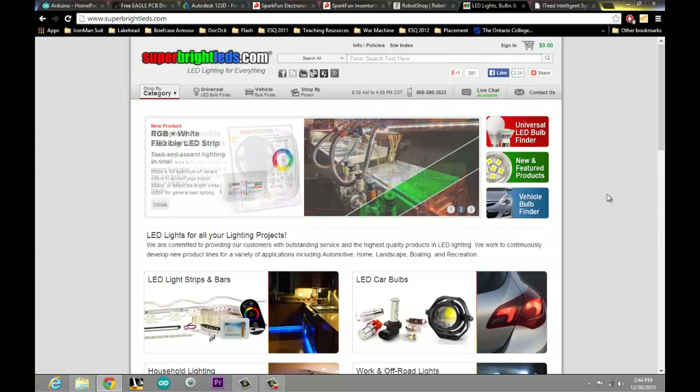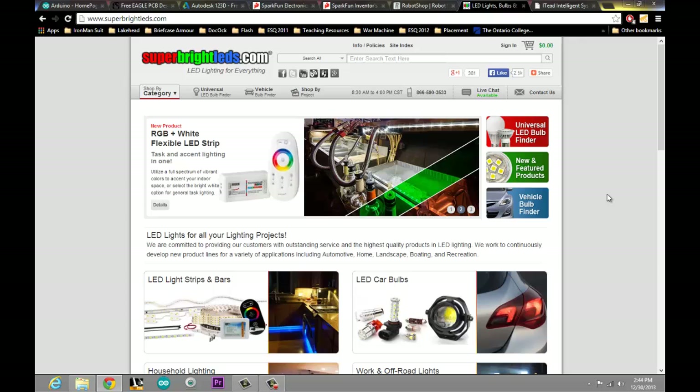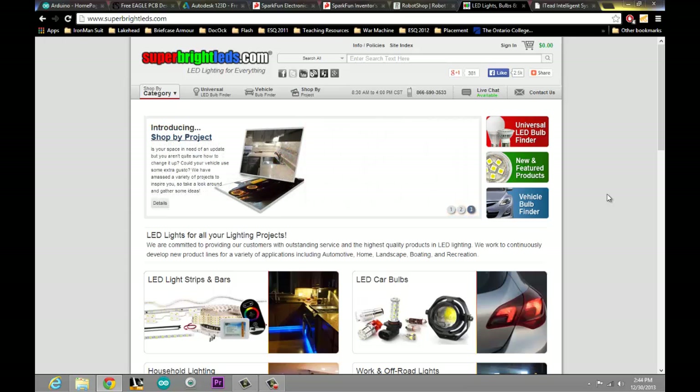Next up, we're going to look at where I get the majority of my lighting from, which is SuperBrightLEDs.com. They really do have LED lighting for everything, and this is where I've been going for all of my surface mount LEDs. They have a huge range of colors and selections, and they give you a very nice layout of the components that they offer.